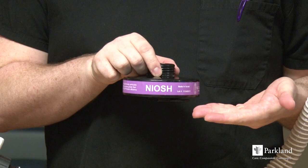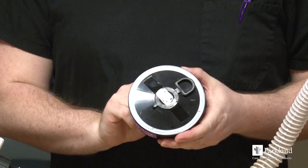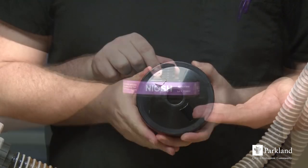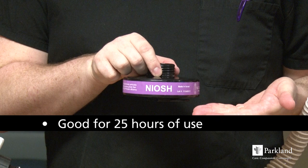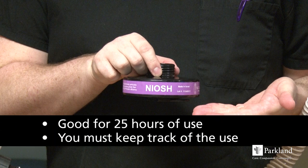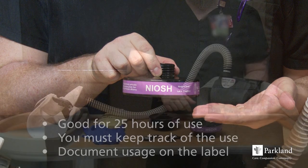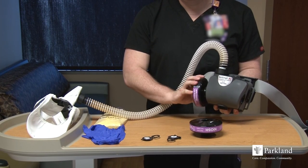Prepare cartridges for use. Ensure the band is purple. If there are plugs in the cartridges, remove them prior to use. These cartridges are good for 25 hours of use. It is your responsibility to keep track of the use and how much time is left. Best practice is to document on the label of the cartridge itself. Apply cartridges to the PAPR motor.